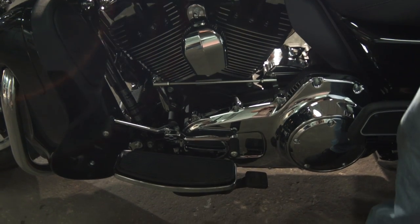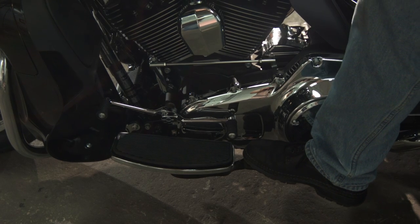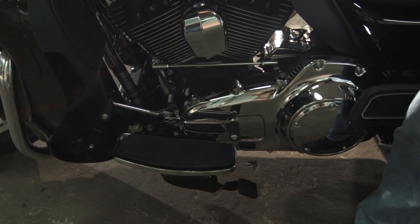Previously, the Tri-Glide had a hand-operated brake on the right side, but now for safety there's a nice foot-operated brake.